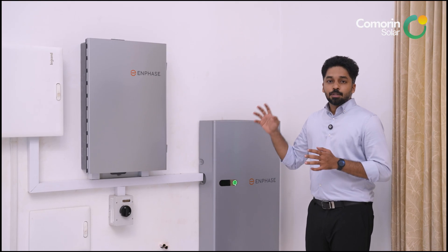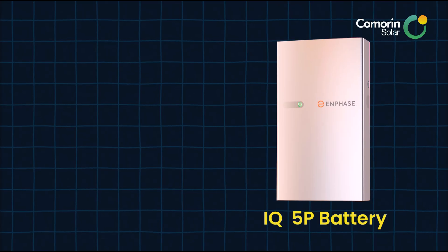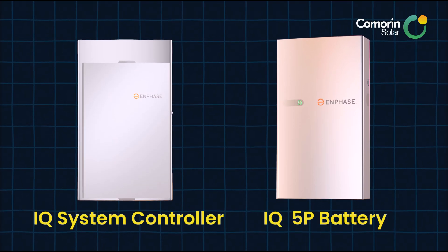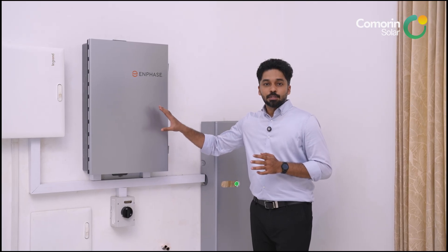In Enphase Battery Energy Storage, we are going to talk about the main key components: the Enphase IQ 5P battery and the IQ controller. This controller is called the IQ 3INT controller.